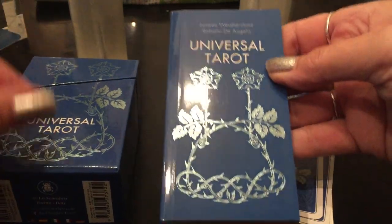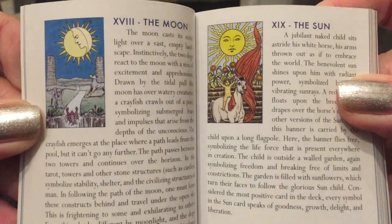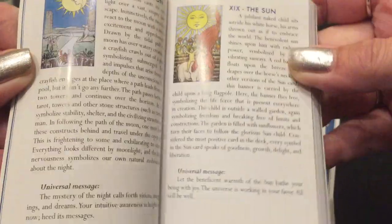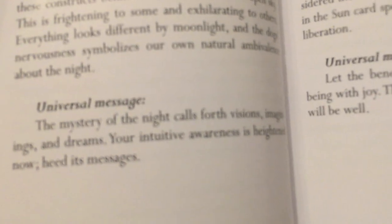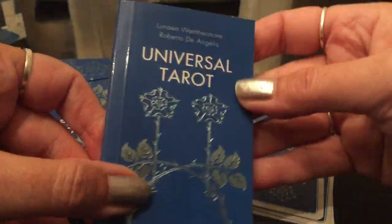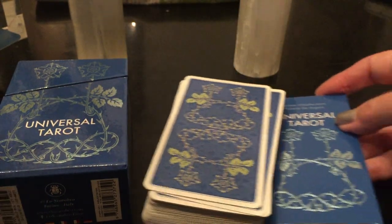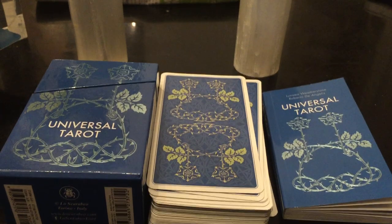I love this box that it comes in. This guidebook is pretty remarkable — with the colored pictures and a full description. You don't see that often. Lo Scarabeo usually does those little white booklets with just a couple of keywords. But this one even gives you a description and then a 'universal message.' For example: 'The mystery of the night calls forth visions, imaginings and dreams. Your intuitive awareness is heightened now.' That's pretty cool. I'll actually be looking into this book. Thank you so much Kelly — I definitely ran out and bought it like 30 seconds after you suggested it.